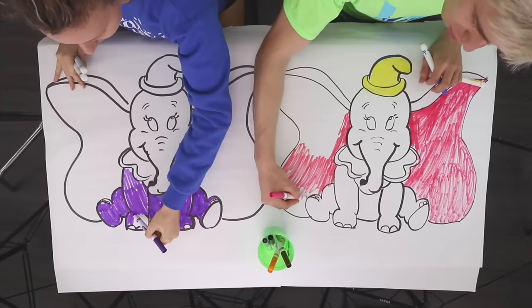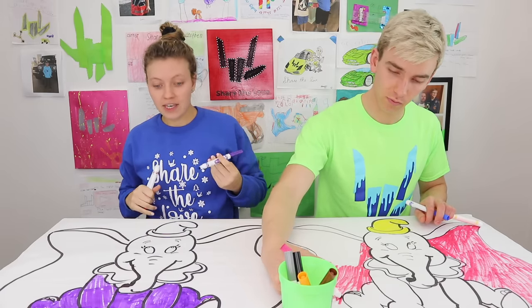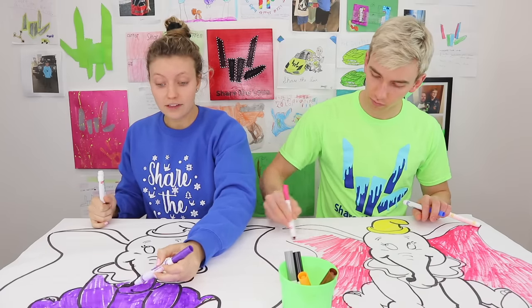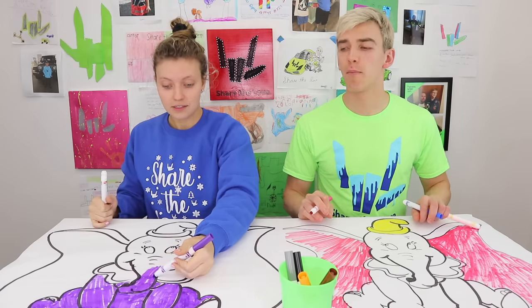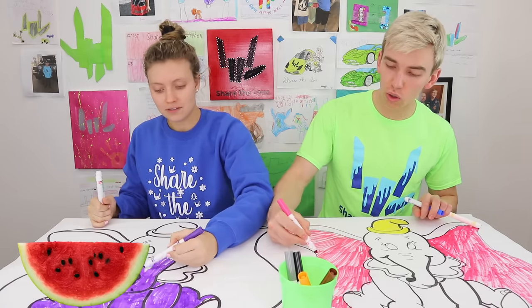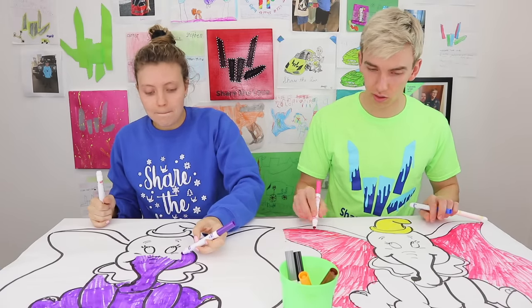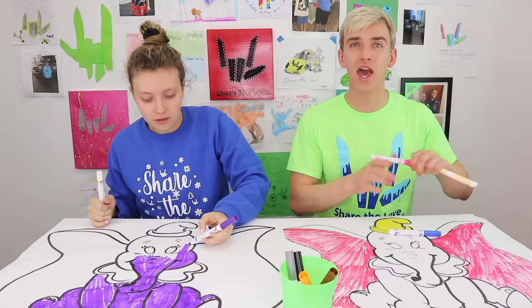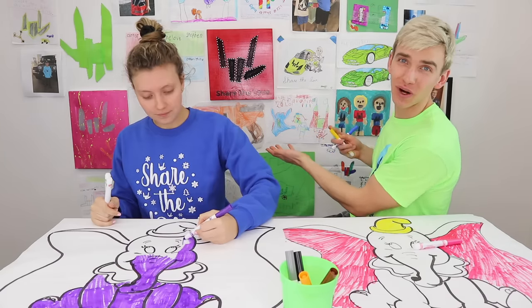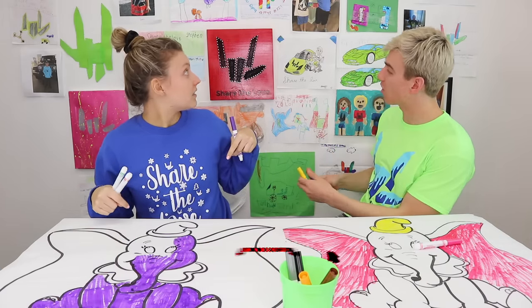Stephen's drawing is looking good while Grace is drawing a bit slow. The purple is very dark. They chat about how elephants love peanuts, monkeys like bananas, and Grace's favorite snack is watermelon. Stephen would pick Skittles, Airheads, or Fun Dip. They also point out the awesome fan mail wall behind them — all the artwork was sent in by epic Sharers, and the address to send fan mail is in the description below.